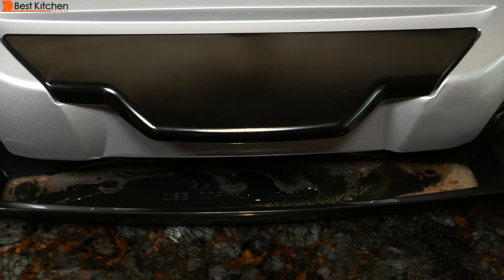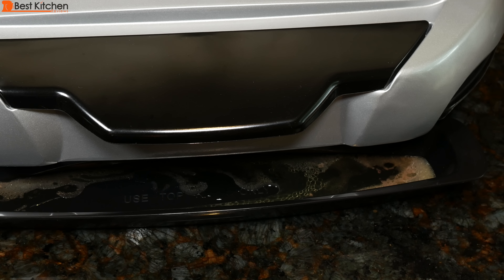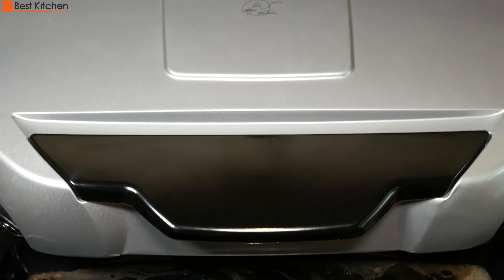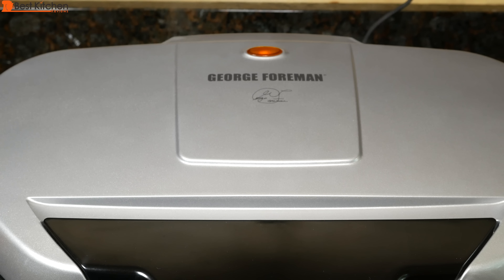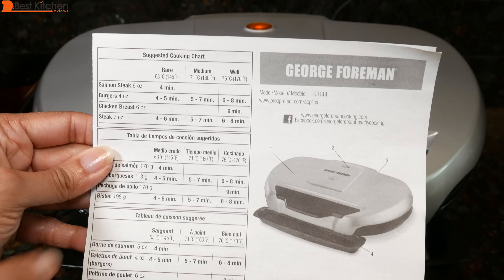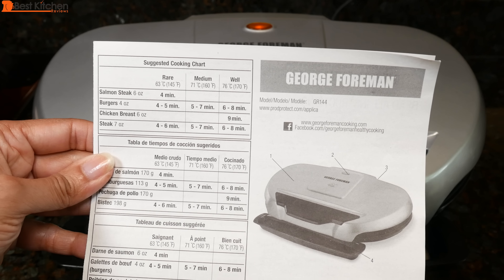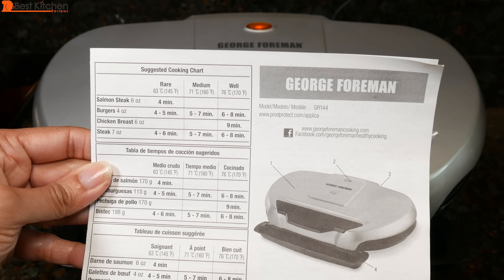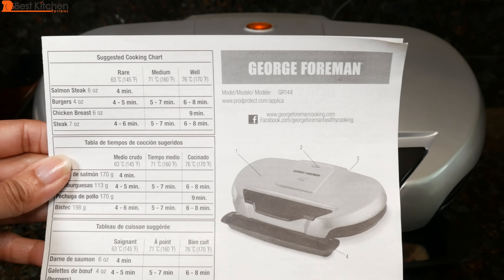You can see all of the fat in the drip tray. Lamb is pretty fatty, so this grill will remove most of the fat from your burger, which is good so you can have a nice lean burger. The manual tells you how long to cook salmon, burgers, chicken breast, and steak, and how long to cook for rare, medium, or well done. The grill cooks everything very quickly.